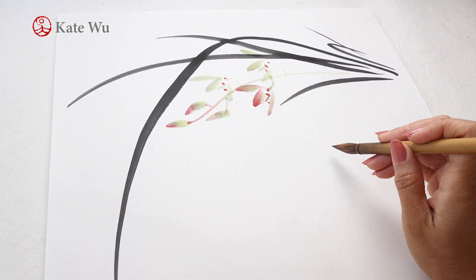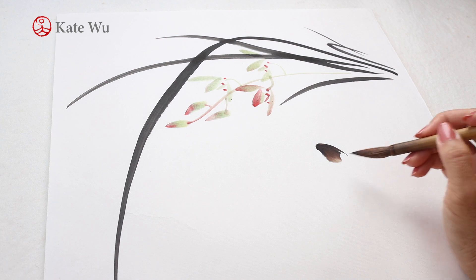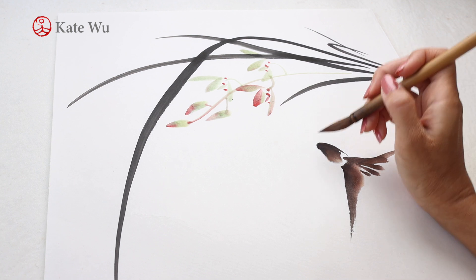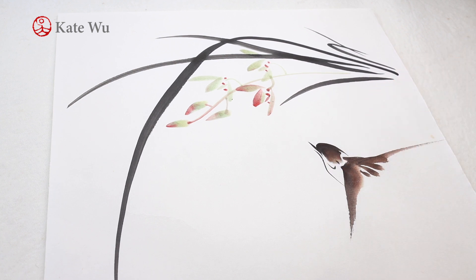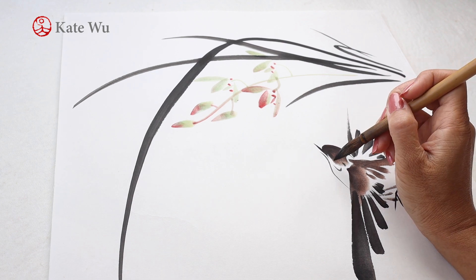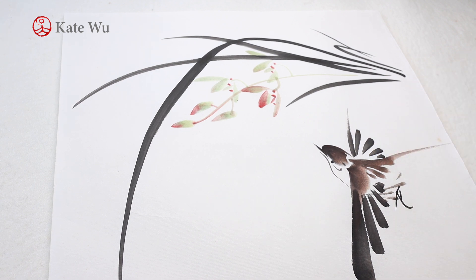I'm adding a bird here. Take some orange and mix with ink. See the head and the wings. Use just ink to paint the beak. The flying wings are just in ink. The eyes are very crucial — make sure that there is no excess water in your brush, and dot carefully.